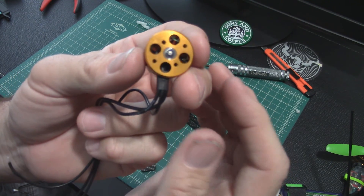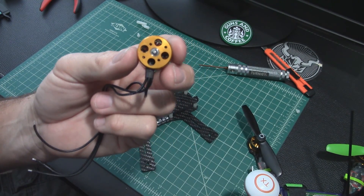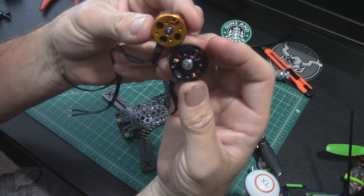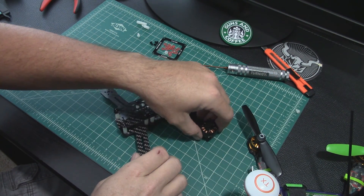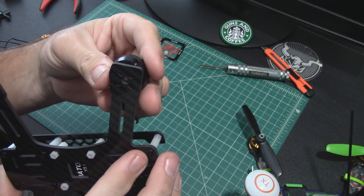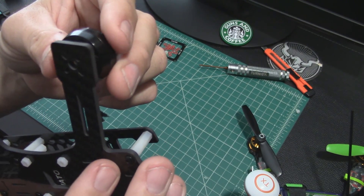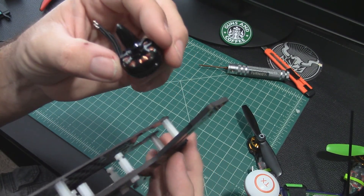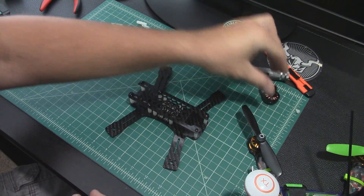I've got a Sunny Sky here as well, but those are just bigger all around, so those would not fit. Let's be fun and try it — yeah, it's hanging up on the C-clip, it's not going to fit. Those holes even extend out past the edge of the arms. So you're not doing 2204s on this frame — 1806 looks like the biggest you'll get.